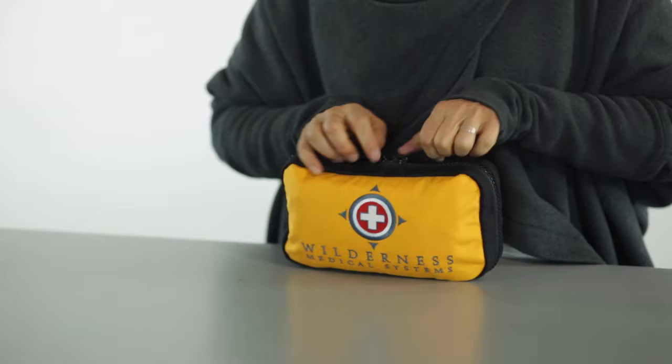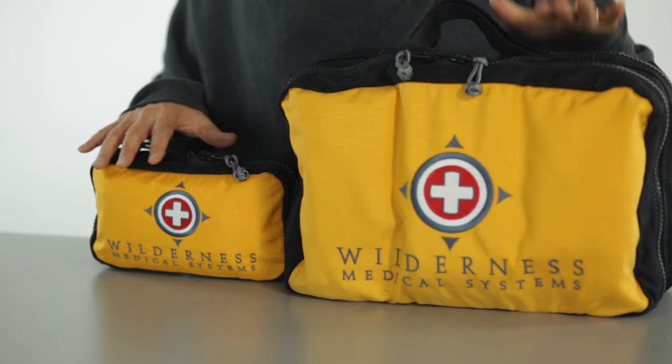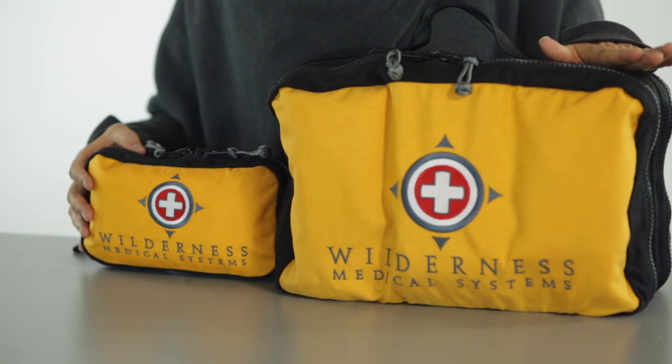The Mayfly is great for one to two people for a couple of minor incidents, but it's really designed to work in concert or in pairing with a larger kit. Here we have the Mayfly with our Pamir kit.